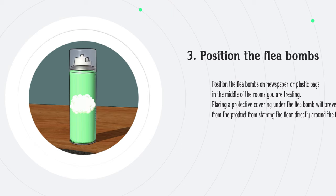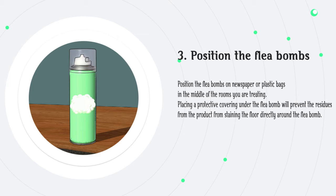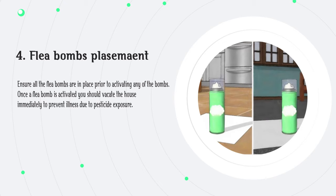Step 3: Position the flea bombs on newspaper or plastic bags in the middle of the rooms you are treating. Placing a protective covering under the flea bomb will prevent residues from the product from staining the floor. Step 4: Ensure all the flea bombs are in place prior to activating any of the bombs. Once a flea bomb is activated, you should vacate the house immediately to prevent illness due to pesticide exposure.